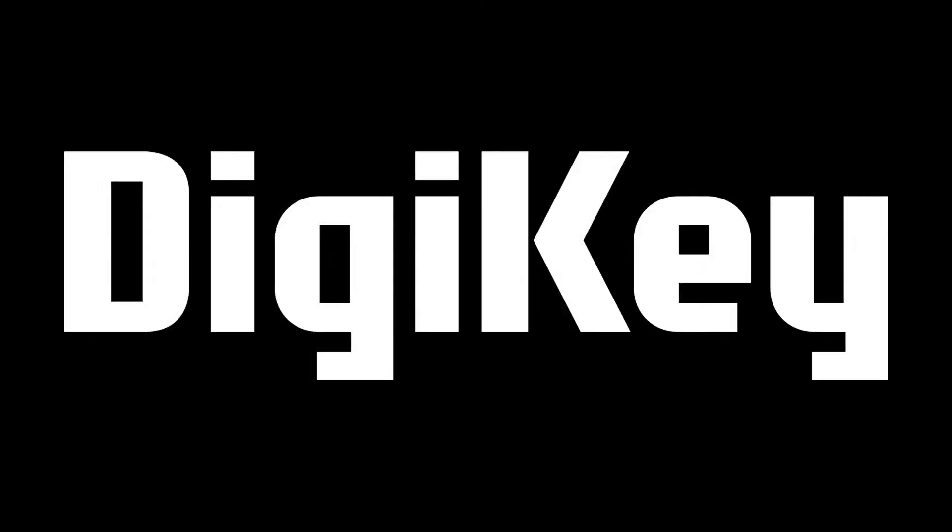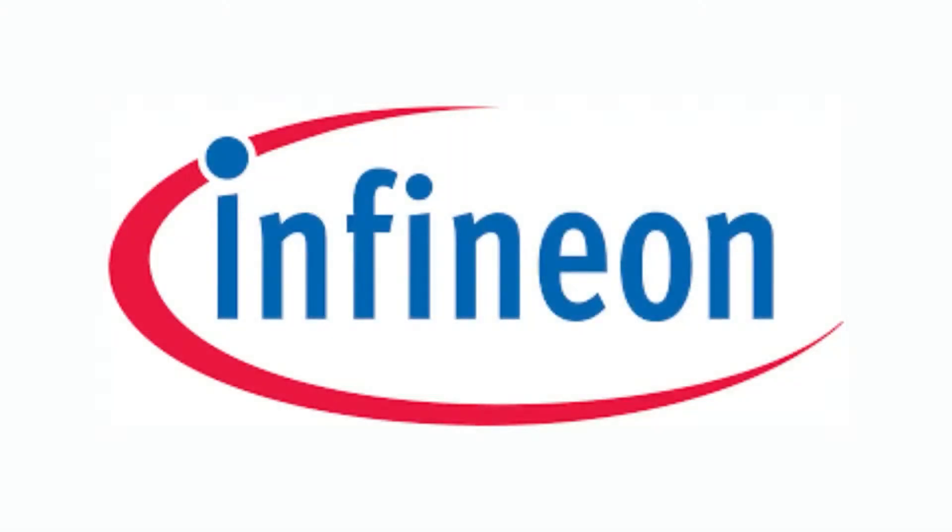Hi on MPI, brought to you by Digi-Key. This week it's Infineon — what is the new product introduction of the week?